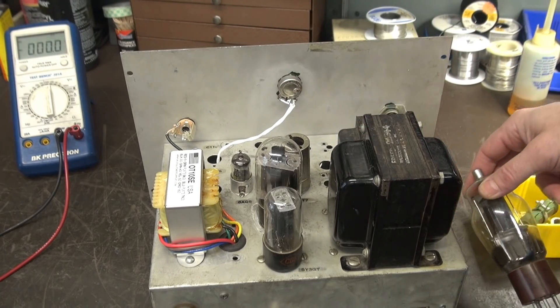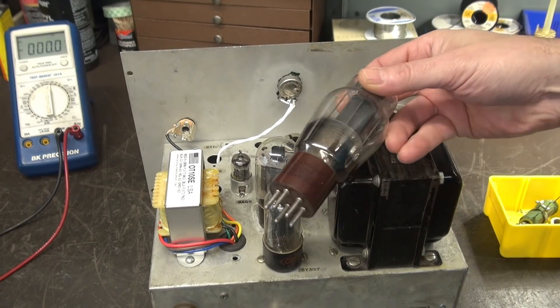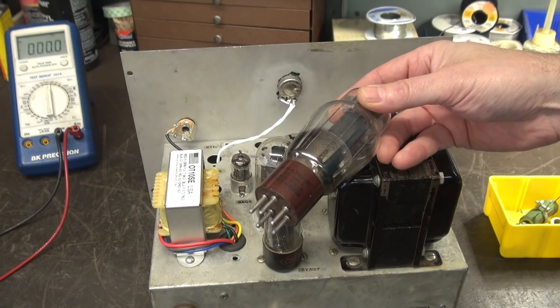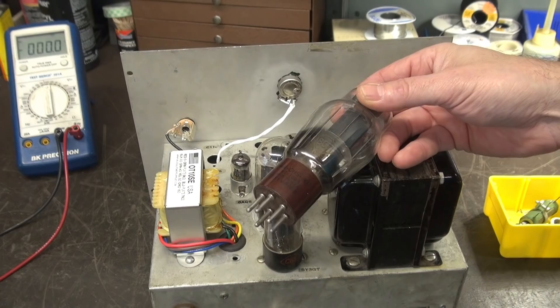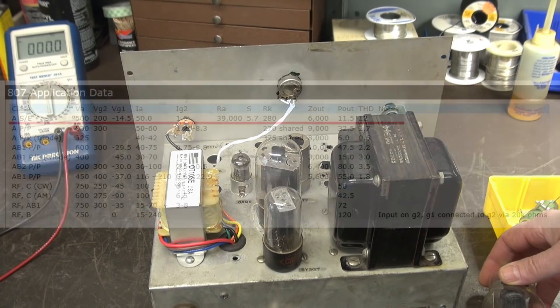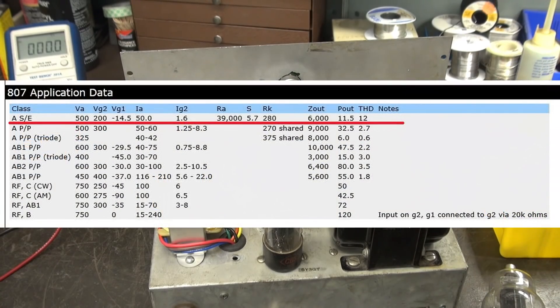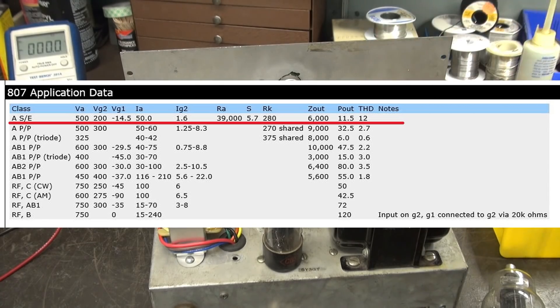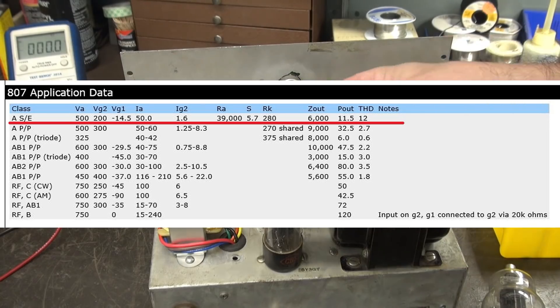Many of you were emailing me saying, hey Terry, why don't you just put in an 807? I did some research, and sure enough, the 807 is rated for 500 volts of class A operation. I'll throw up a chart — that tube can handle 500 volts at about 50 milliamps with about 500 ohms on the cathode to bias it.